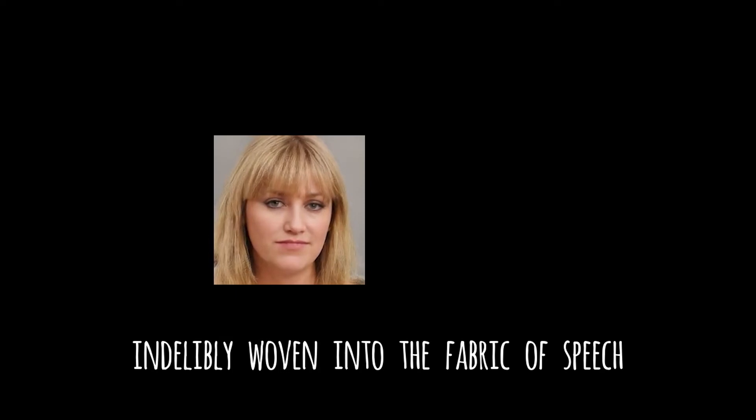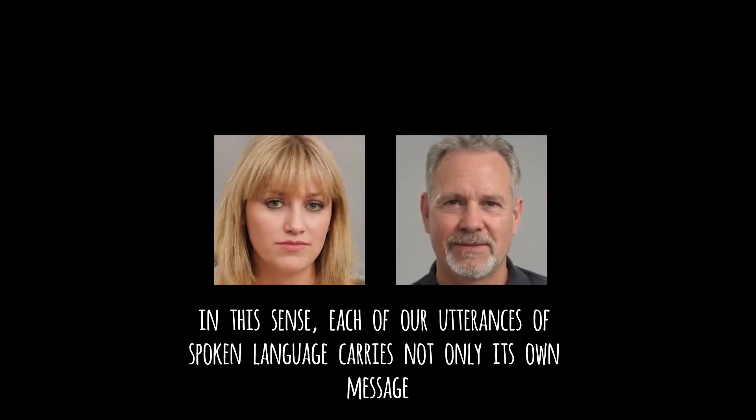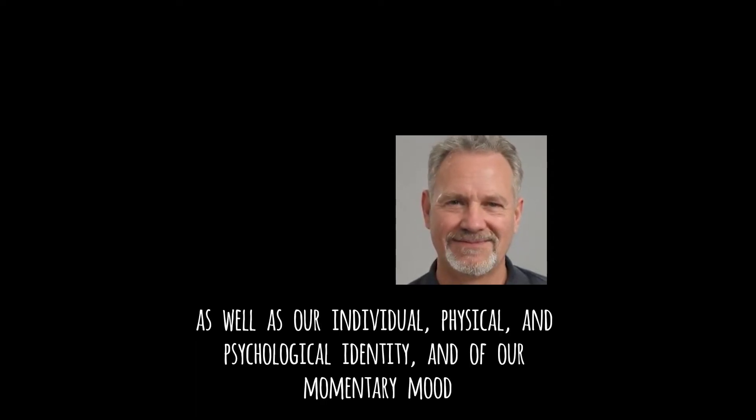The voice is indelibly woven into the fabric of speech. In this sense, each of our utterances of spoken language carries not only its own message, but also through accent, tone of voice, and habitual voice quality. It is at the same time an audible declaration of our membership of particular groups, as well as our individual physical and psychological identity, and of our momentary mood.